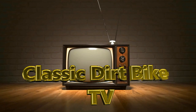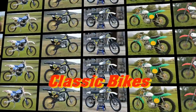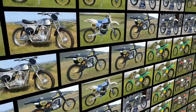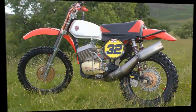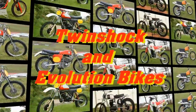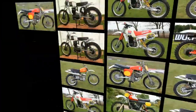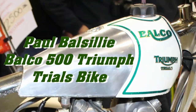Welcome back to all of my loyal YouTube subscribers and of course to any first-time visitors joining me for their very first look at my TV channel. I hope you find something to interest you when it comes to older vintage dirt bikes. In my next featured video we're going to take a short break from our usual off-road vintage motocross bikes to check out a very special trials bike I spotted earlier in the year.